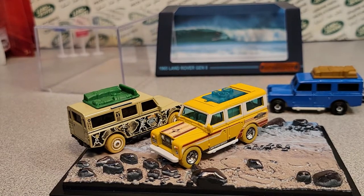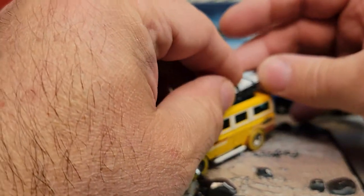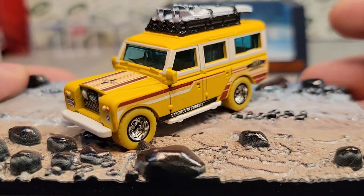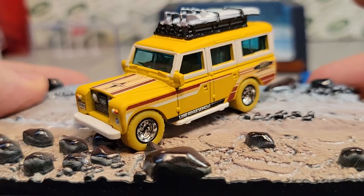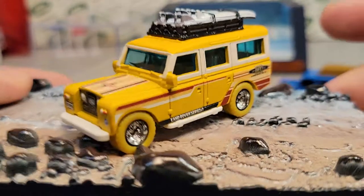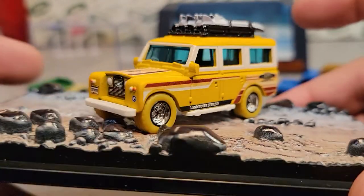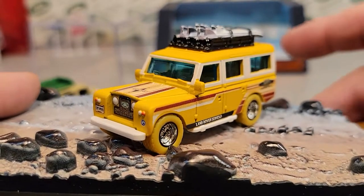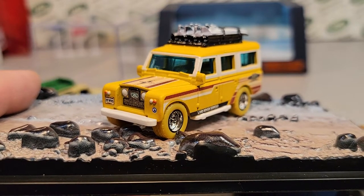But yeah, so there we are folks — that is awesome! Let's put the roof rack back on there. Thank you for joining me. I hope you enjoyed checking out the 1965 Land Rover Series 2 from Matchbox Creations — awesome piece. Make sure you like and subscribe, give me a thumbs up, and check out Facebook. This is your friend Dano — I'm out of here shaking like a leaf because this is just awesome. Remember: slow traffic keep right, and have a great Rover day!